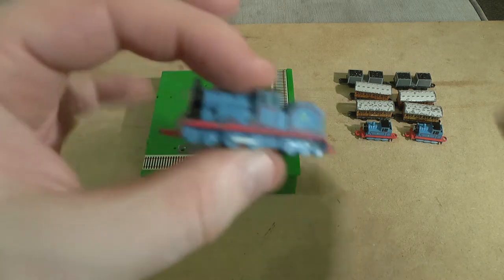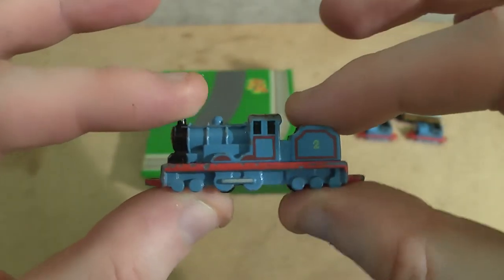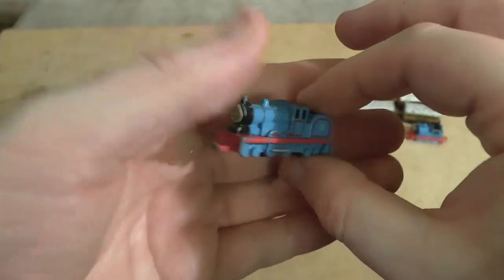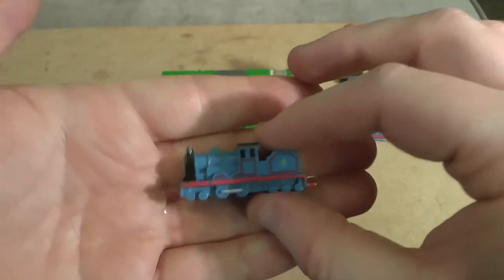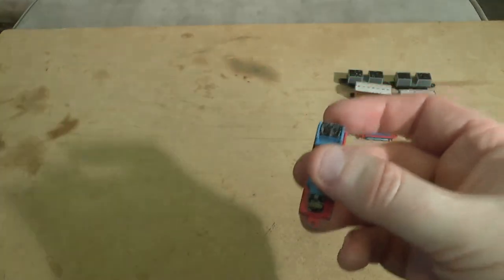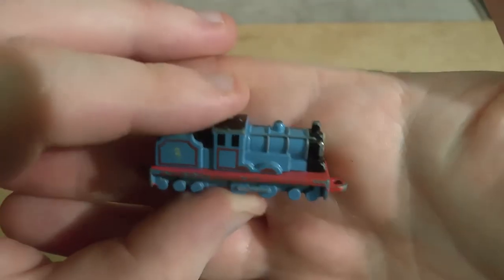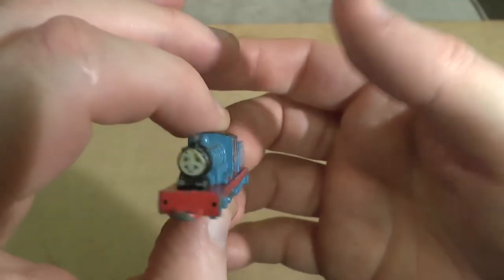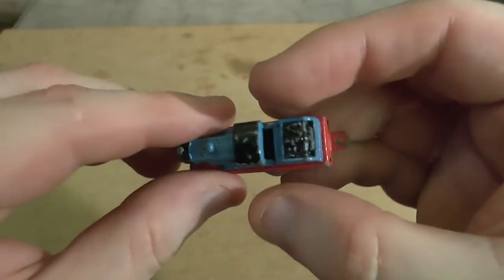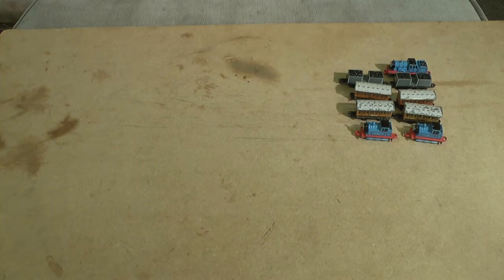We had him out earlier — very much the same sort of paint scheme as Thomas, the red and blue. He looks really good — quite cool. This is very much like the larger Ertl, and these were really fun to play with.